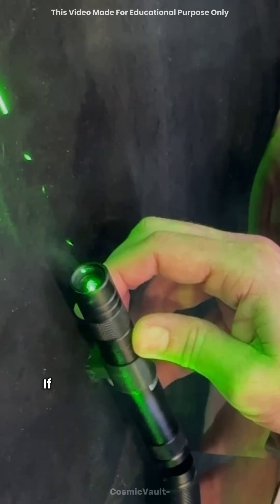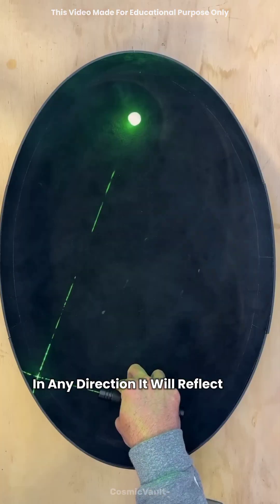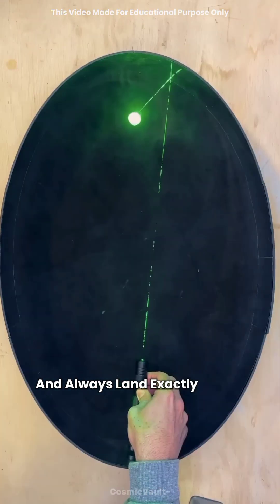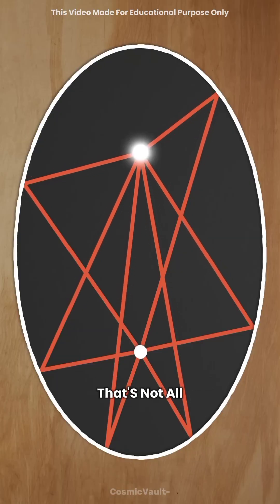Now here's the fascinating part. If you shine a laser from one focus point in any direction, it will reflect off the edge and always land exactly at the second focus point. It's like this shape knows its destination. But that's not all.